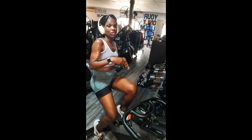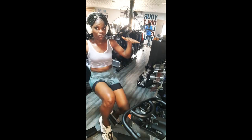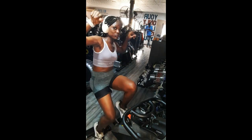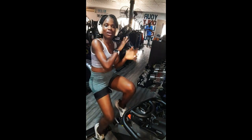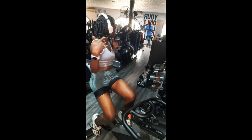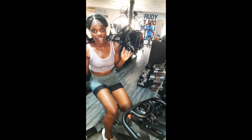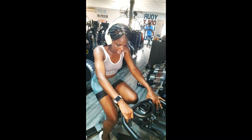I'll end by telling you that when you work out on a spinning bike, you end up increasing your energy levels — they'll be through the roof. And it decreases fatigue. If you're really tired and don't know what else to do, engage with the spinning bike.